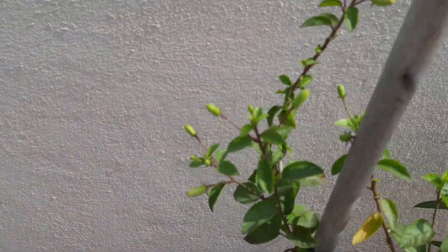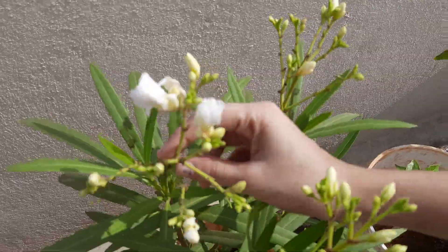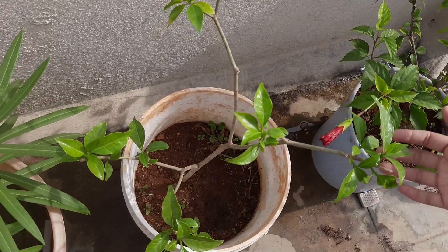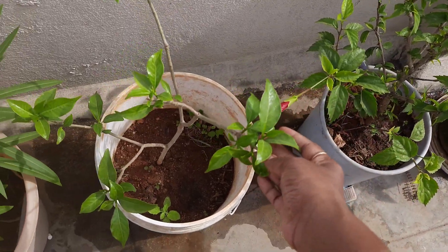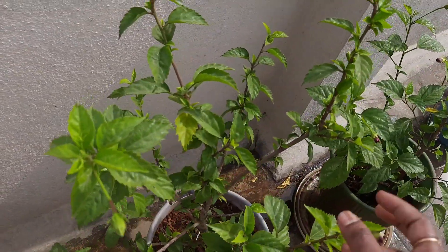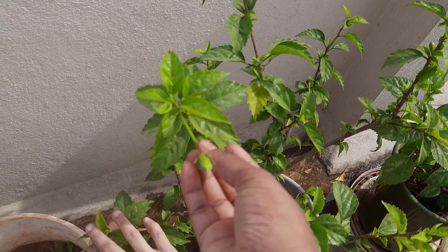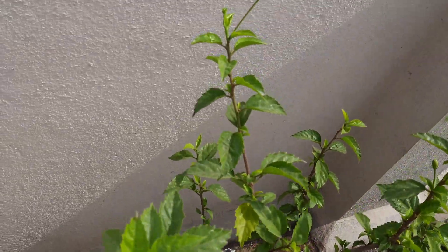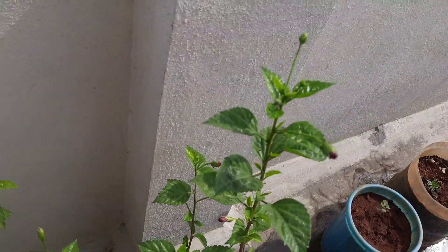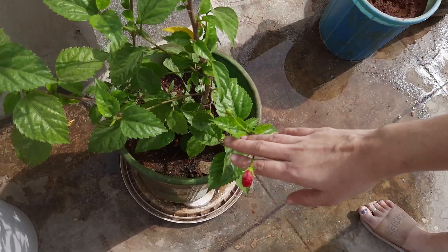This is white. The first line is white. This is the Nought Mandar. This is the red colour — the same variety. You can have 5 to 6 flowers from this.